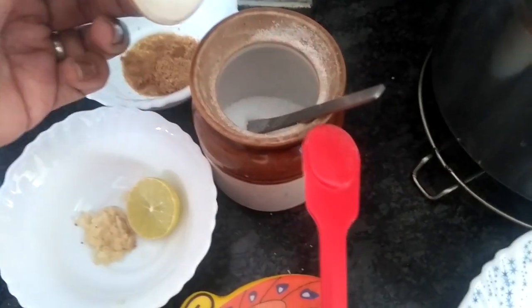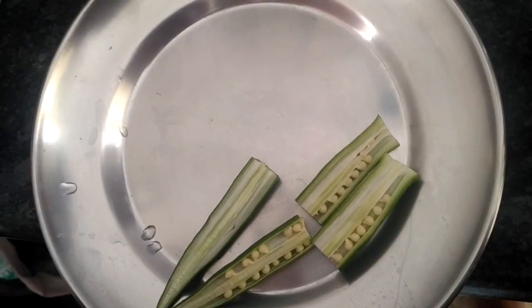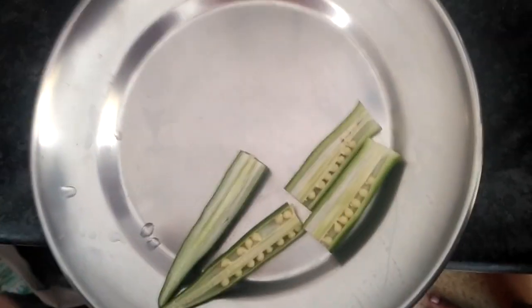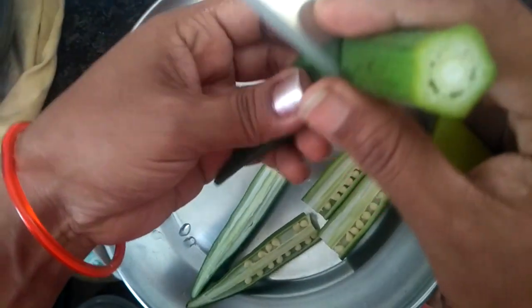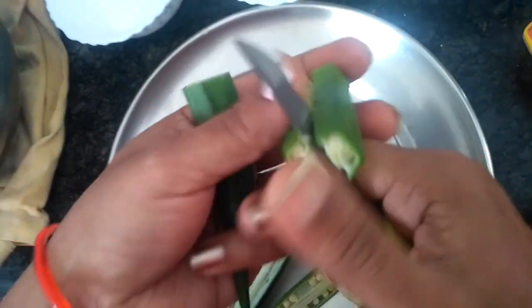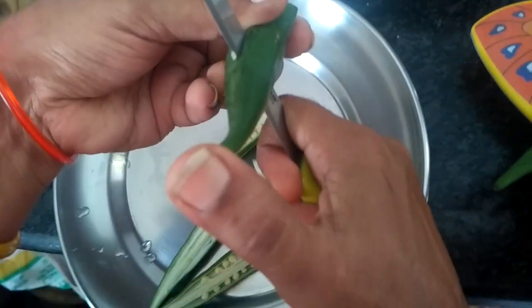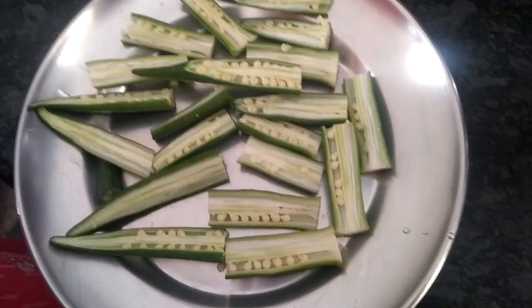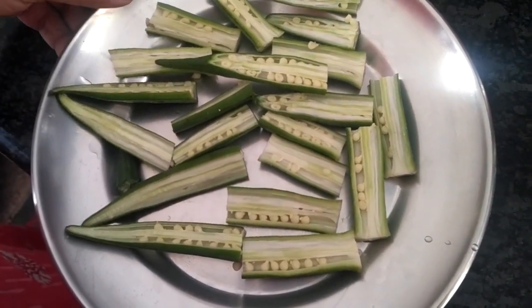And salt. Now let's get started. For this you have to cut the bindis like this — I will show you how to cut. See, like this. You should make this more like this. Keep this aside, let's make the paste for masala first.